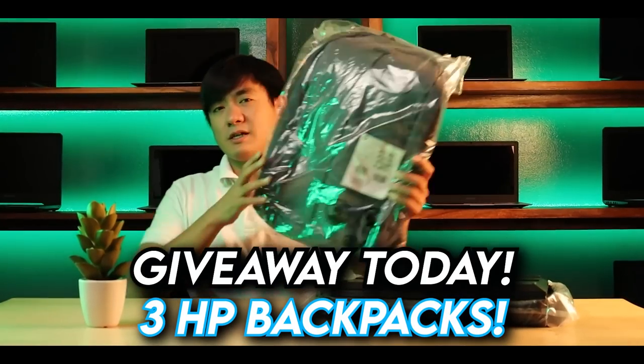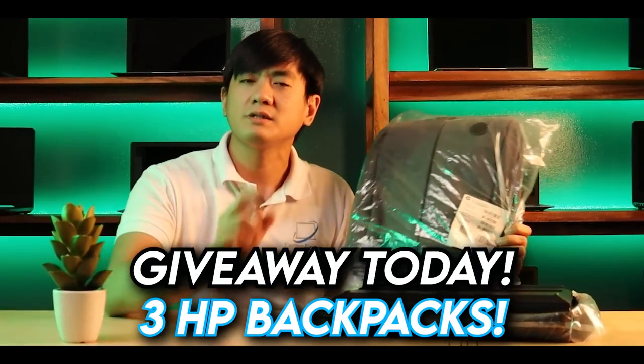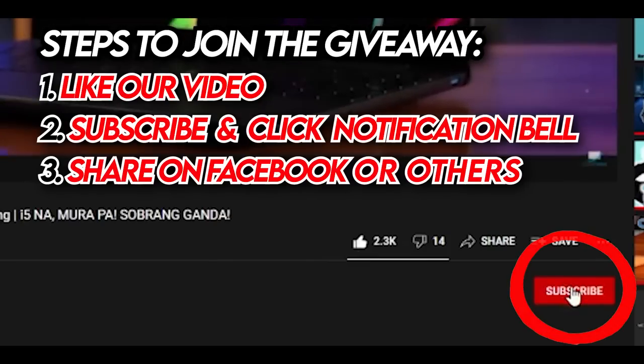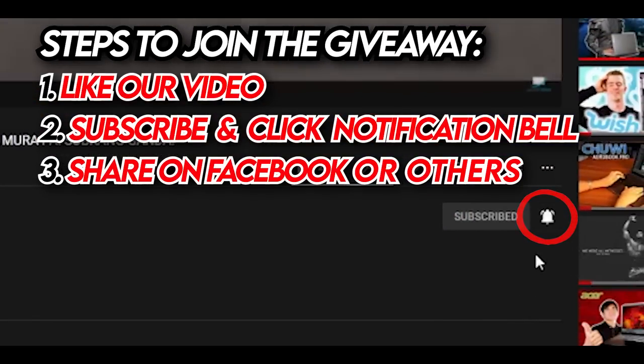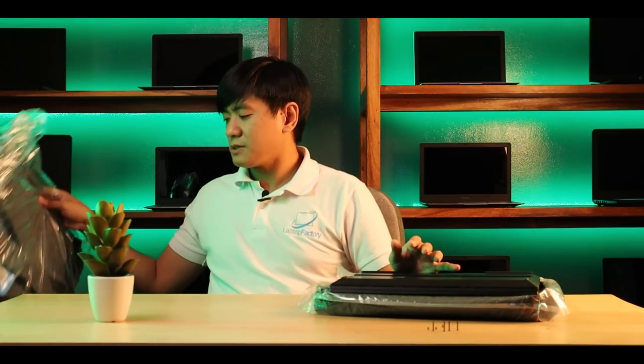After this video, we're giving away three HP Backpacks. To win, simply like our videos, subscribe to our channel, and hit the notification bell. Everything we earn from this channel, we give back to you. This video is just for awareness — so you know what you're buying from us, you're well-informed, and you won't regret your purchase. I think I've covered everything about this laptop and the giveaway. This is Dustin from Laptop Factory. Have a good day! Bye-bye!